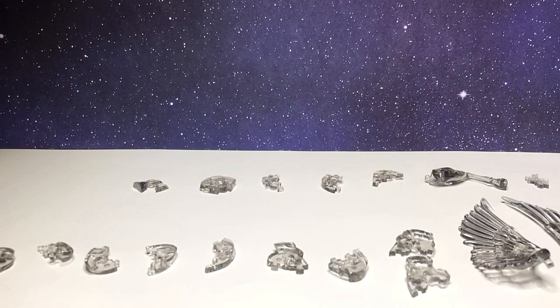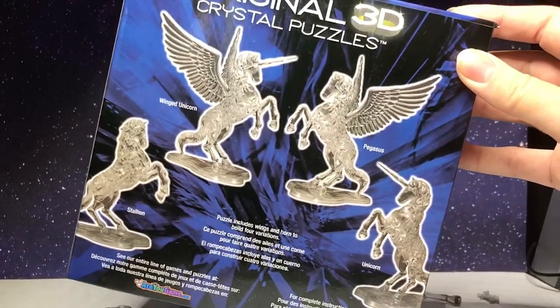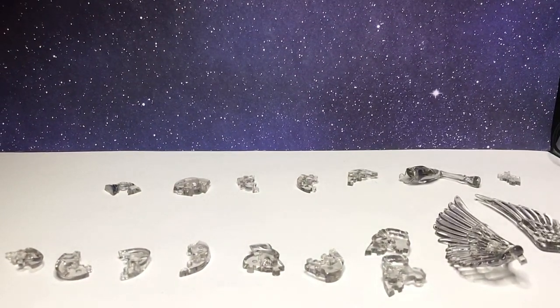Hello, welcome to the Rapuzzle Channel. Today I will be showing you step-by-step instructions on how to put together the Be Puzzled Original 3D Crystal Puzzle Pegasus. This puzzle actually has four options: you can either make it the stallion, winged unicorn, pegasus, or unicorn — just depends on what pieces you use at certain points. All the pieces are numbered, so I will be telling you the piece number and displaying it in the corner, then showing you where it goes. Let's get started.